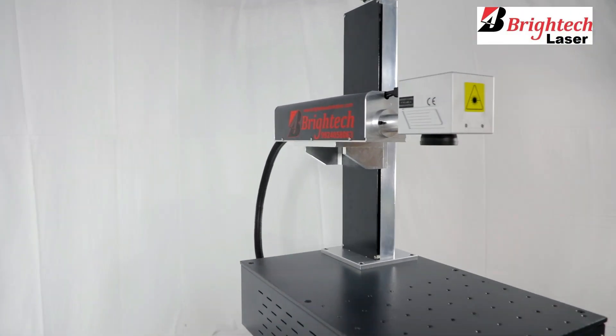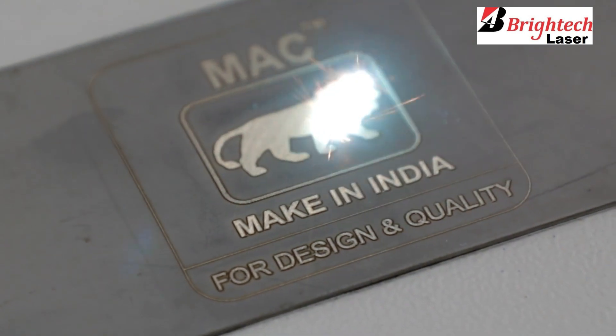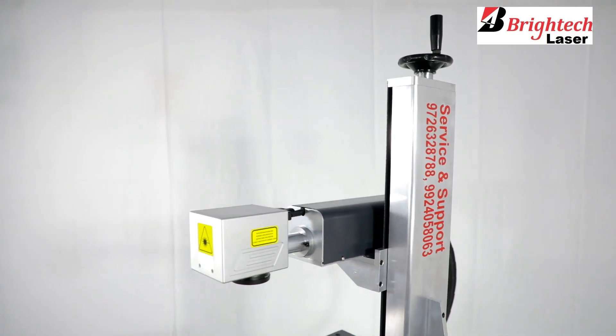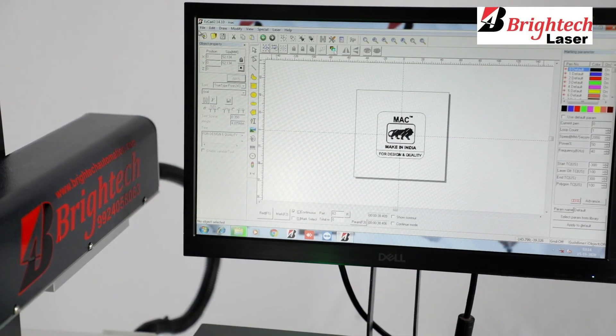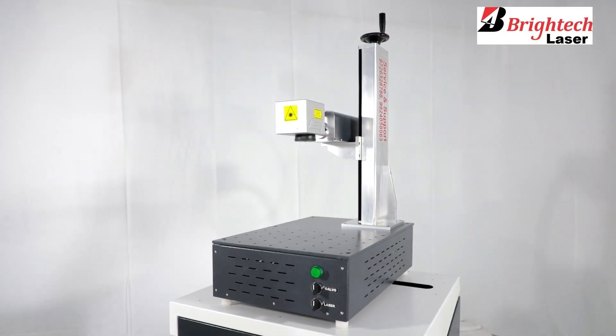The portable laser marking machine is a maintenance-free machine, completely made in India, and it comes with 1 lakh hours of warranty. Online and on-site support is available. Also, to help our clients, we provide complimentary training to their workforce on how to operate the portable laser marking machine.